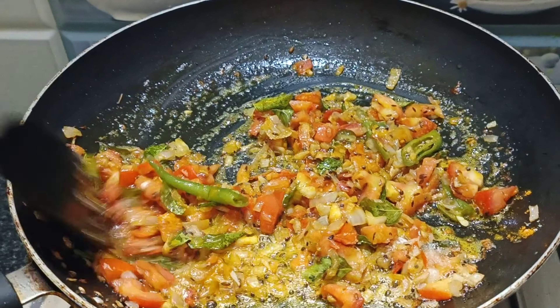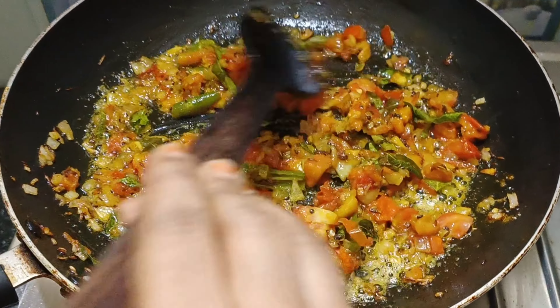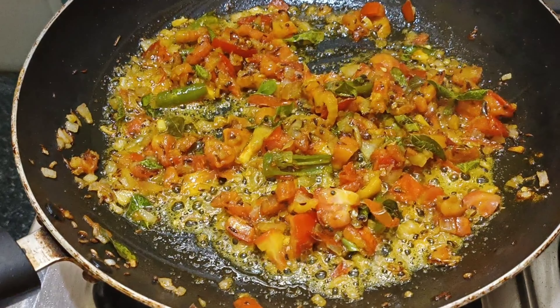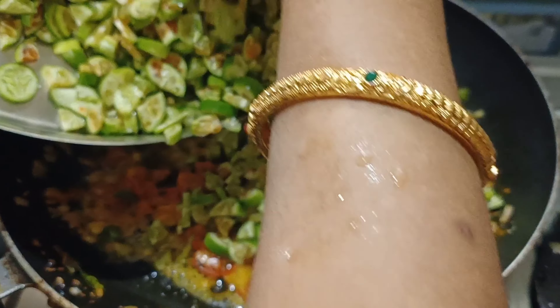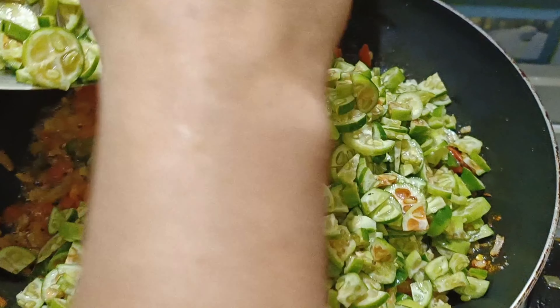We will cut it all in the pan. Now we will fry it and cut the pan.